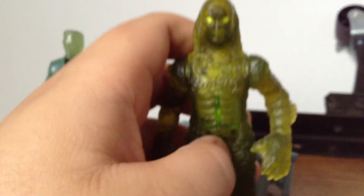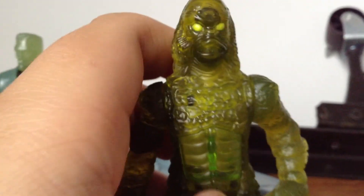It's a little translucent green, and it shines under the light. Very, very awesome.